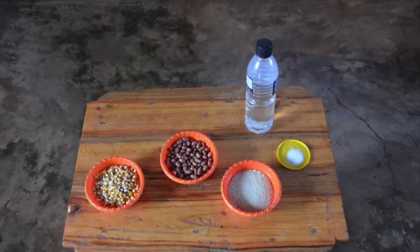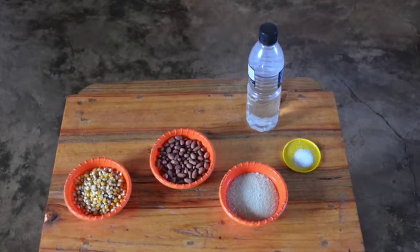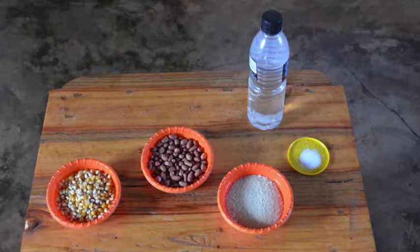The ingredients are few and readily available: a half cup of popcorn kernels, a quarter to a half cup of ground nuts, a quarter cup of sugar, a dash of salt, a little water, and some cooking oil.